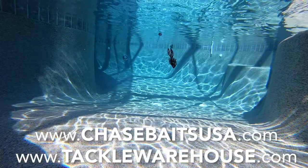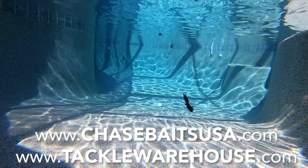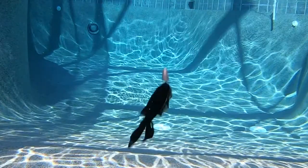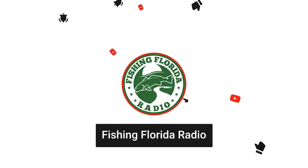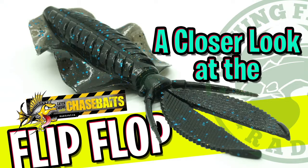For more information, go to ChaseBaitsUSA.com or TackleWarehouse.com. I've got two packs that I'm going to give away at 50 likes, so make sure you like this and send us a comment so you can win one of them. Please remember to subscribe, click that like button and the notification button, and send us a comment and tell us what you think. Be part of the Fishing Florida Radio family. And if you want some prize packs, check out some of the older videos. Thanks for watching Fishing Florida Radio's closer look of the Chase Baits flip-flop. Remember guys, take a kid fishing, get your fish on, we will see you soon. Cheers.